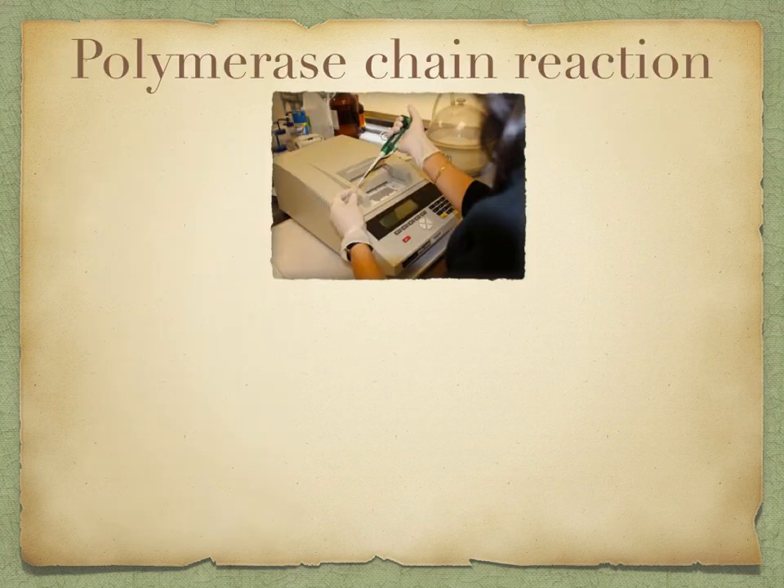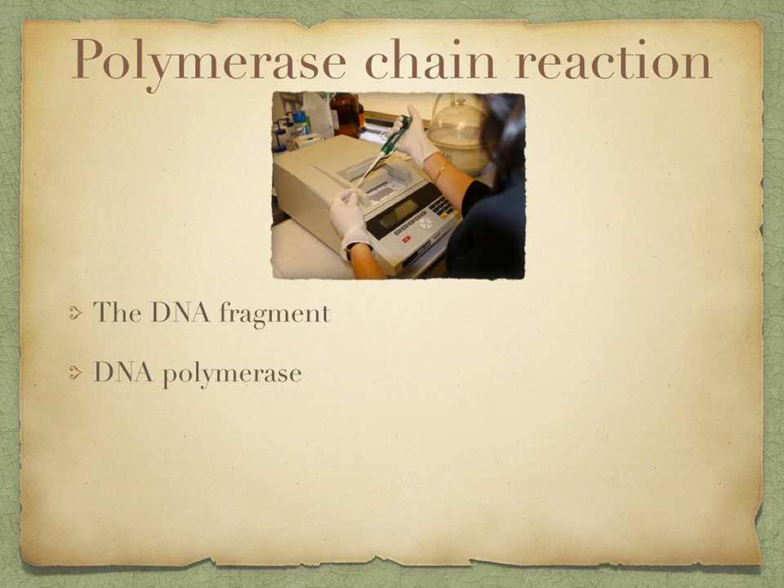So what is polymerase chain reaction? Well, this is an automated process, making it both rapid and efficient. It requires the following: you need a DNA fragment that's going to be copied, and you need DNA polymerase. This is an enzyme that joins tens of thousands of nucleotides in a matter of minutes. It is obtained from bacteria in hot springs, so it is therefore tolerant to heat and does not denature at high temperatures.